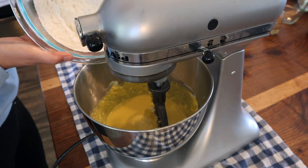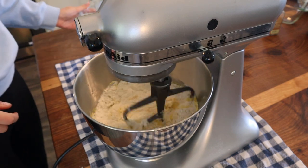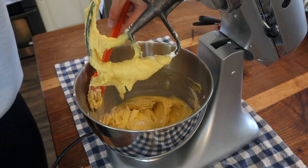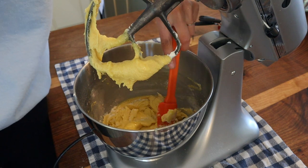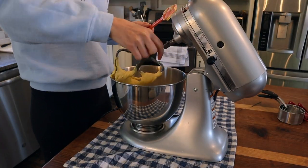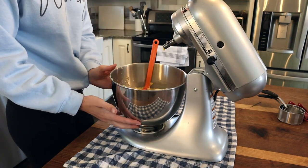Now we're just going to incorporate our dry ingredients, just half at a time. We don't want to get crazy or it'll make quite the mess. We'll scrape the sides down one more time. Our batter is good to go. I'm going to take our paddle out and give that a nice scrape down — this is looking so smooth and creamy, exactly what we want.